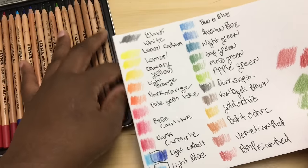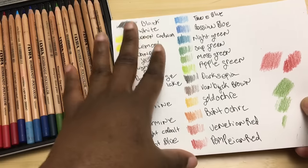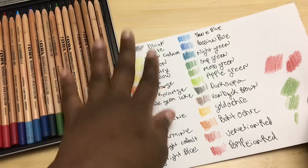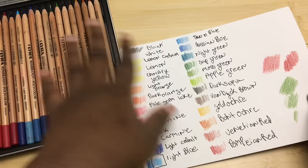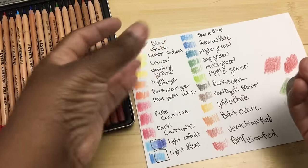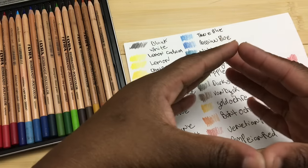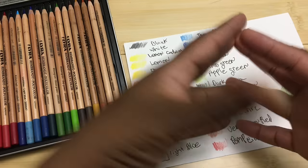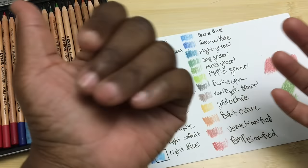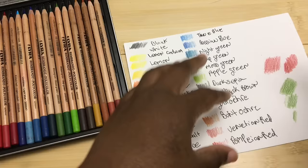There also wasn't a really super dark blue, which I like to use for shadows — usually something like a dark indigo. That's just a matter of the size of the set since this is only 24 colors. Those are the colors I like to use for shadows.